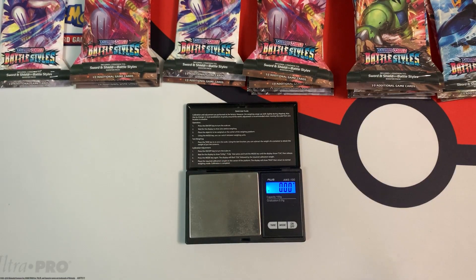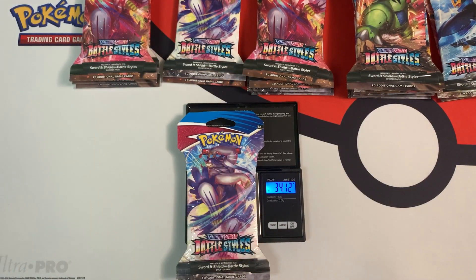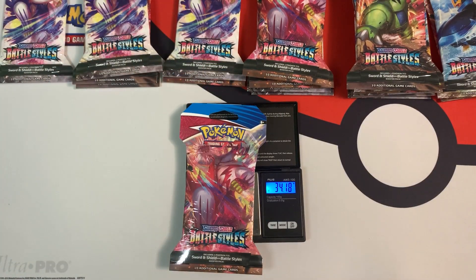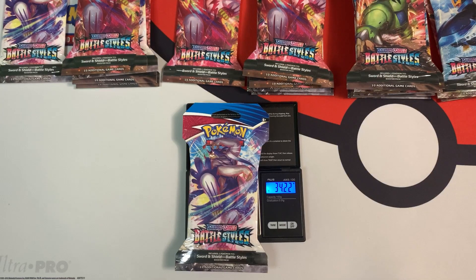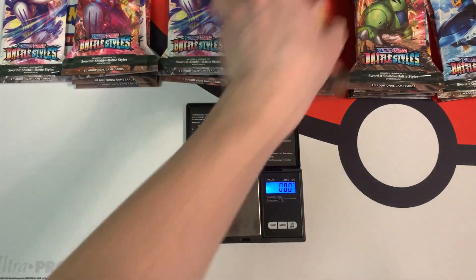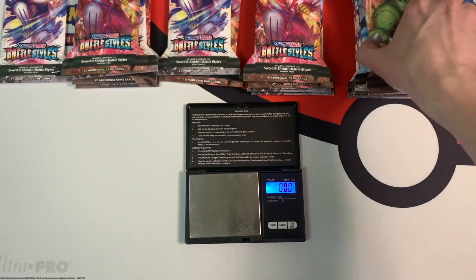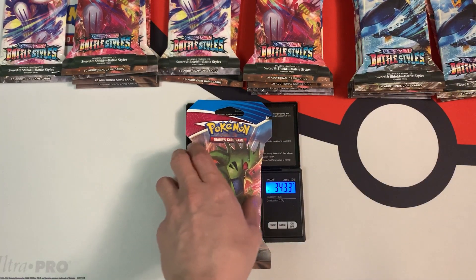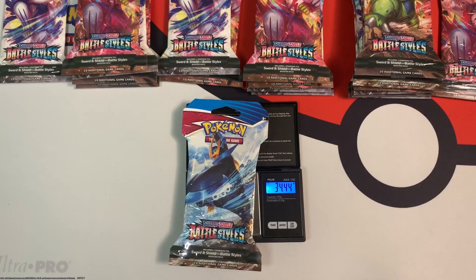What I'm going to do now is weigh the packs and show you some of the weights you can expect to see when weighing the packs wrapped in plastic. The lightest packs are ones weighing around 34.12 grams. The next stack weighs around 34.18 grams. This stack is a little bit heavier at the 34.22 gram range. This pack weighs in at 34.26 grams. This Tyranitar blister weighs in at 34.33 grams. And the final pack weighs in at 34.44 grams.